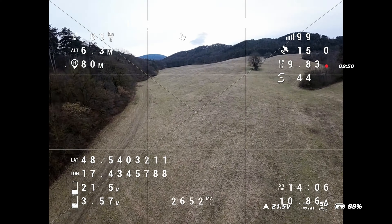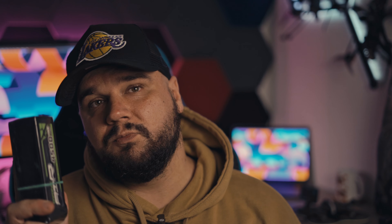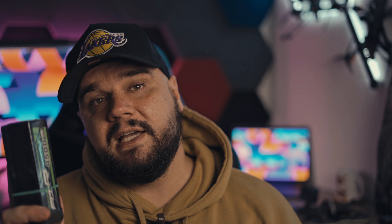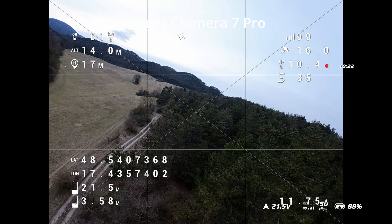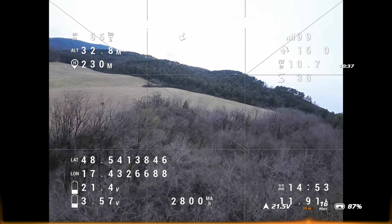On the 7.5 Chimera I get probably the same, but the difference is that my seven inch is a little lighter with seven inch props, while the Chimera is heavier with 7.5 inch props. It kind of evens out — on one you have more weight but bigger propellers, and on the other you have less weight with smaller propellers.